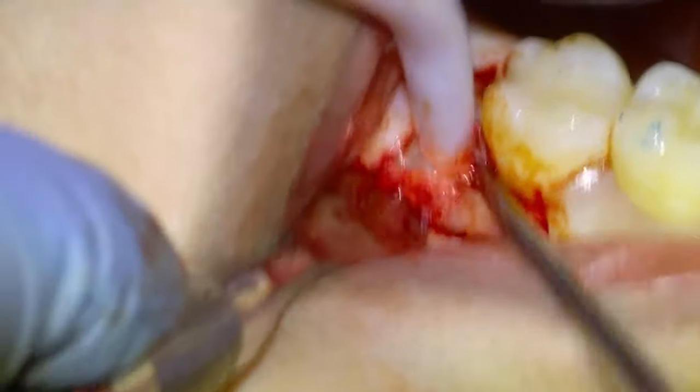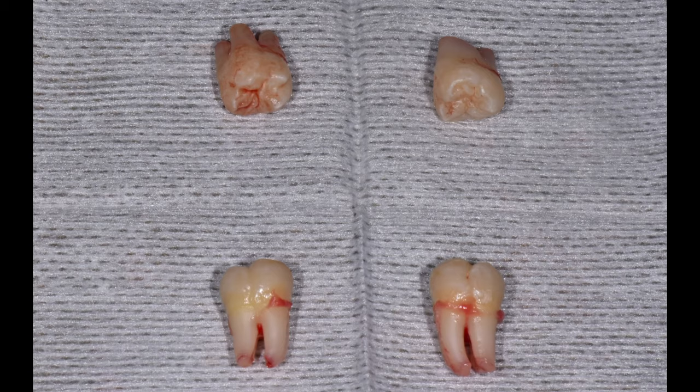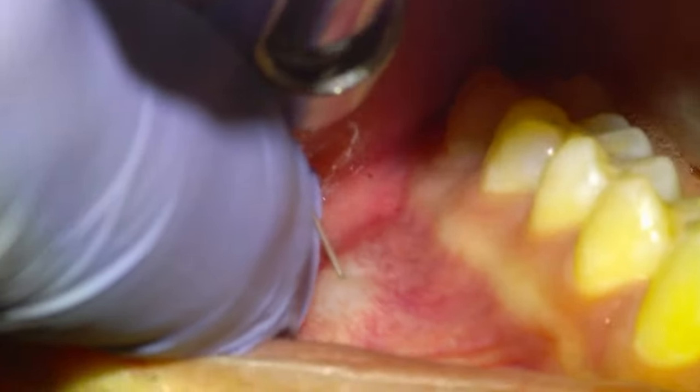In this video we're going to be removing some impacted wisdom teeth. Before we get into the clinical footage, let's look at an x-ray of a patient that came in complaining of pain and swelling in the lower left jaw. We can see circled in blue there's some bone loss due to recurrent pericoronitis, so we decided to extract all four wisdom teeth.